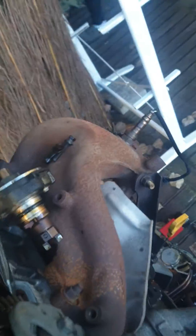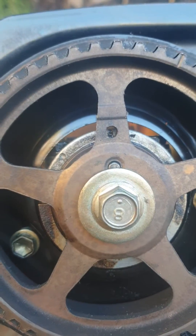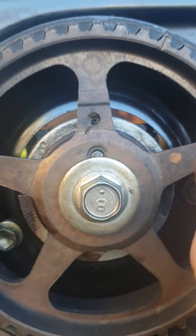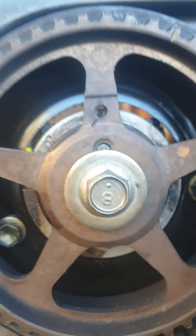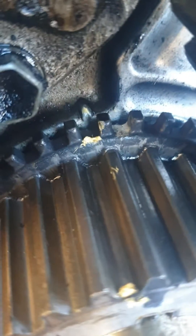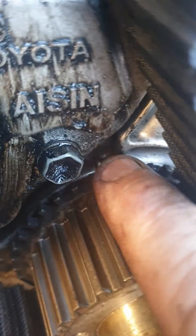So everything is coming along smoothly. The timing is very easy to set on these — it's just that mark there through that pulley up the top. You look through that hole and there's a line on the plate there. Then you come down here and there is a little line on there — very hard to see, but there is one on there and it lines up with that dimple there.